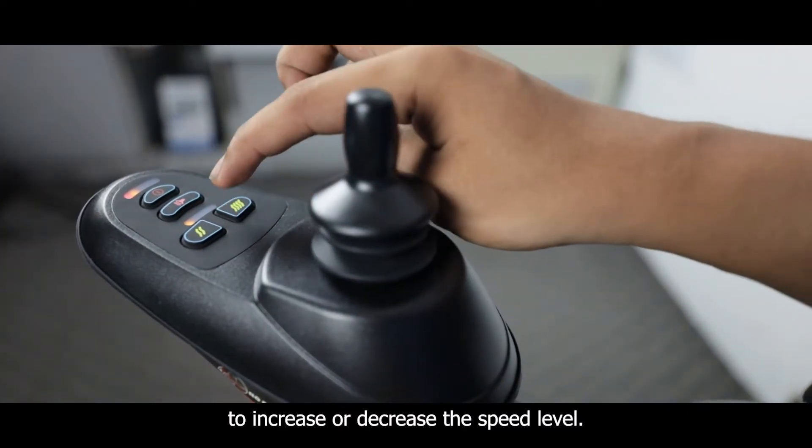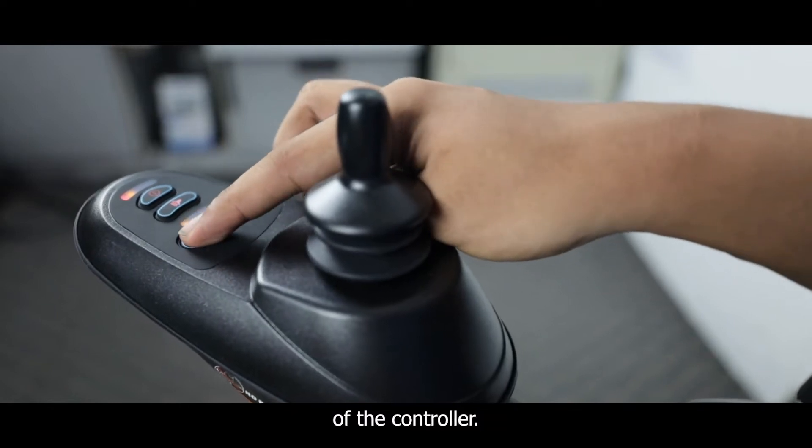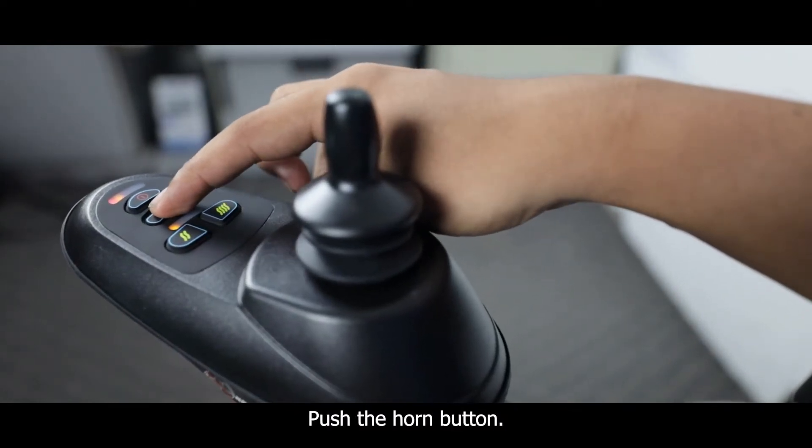To increase or decrease the speed level, use the buttons on the bottom of the controller. To beep the horn, push the horn button.